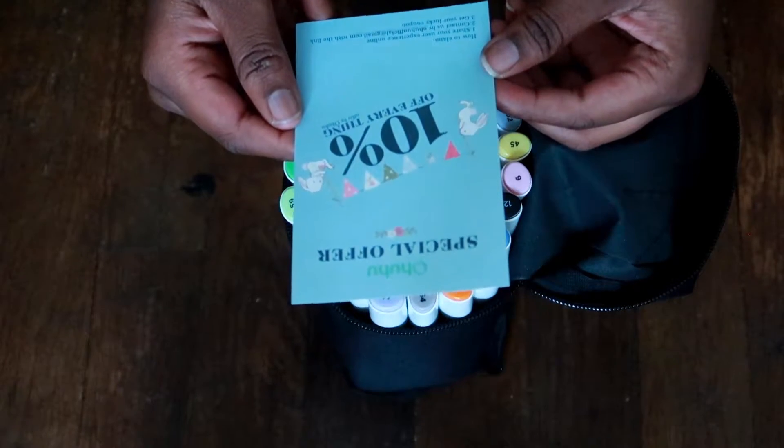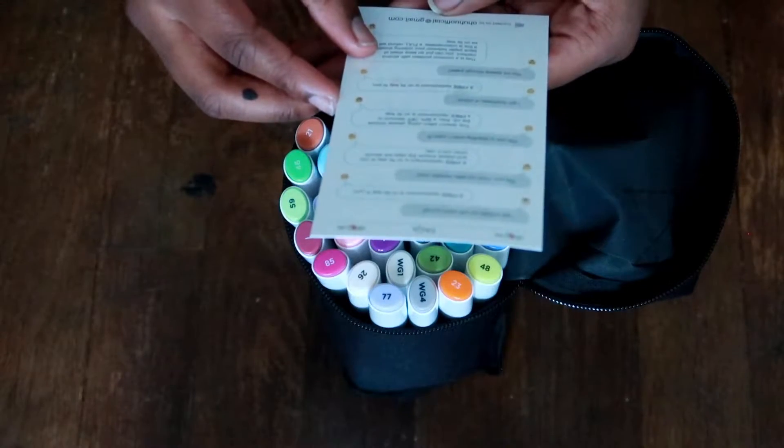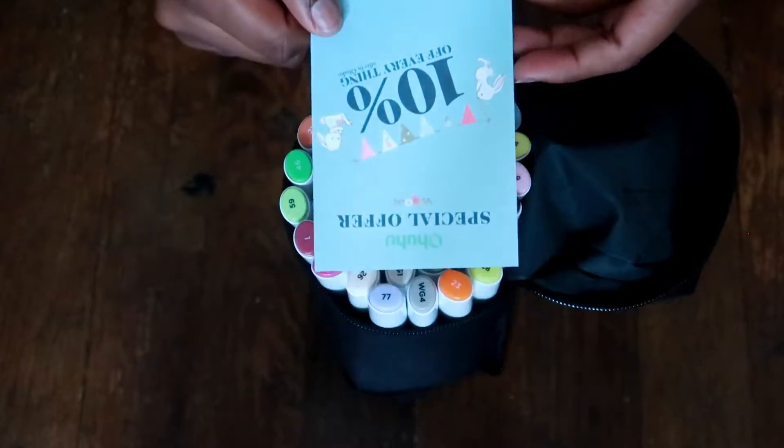It came with a little 10% off special. Okay, I didn't really read any of that — I just wanted to get to the markers, so, just to be honest.